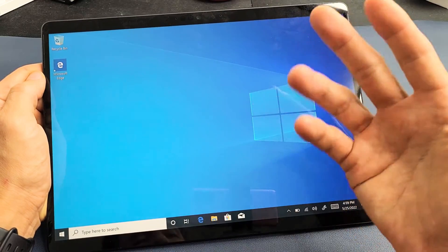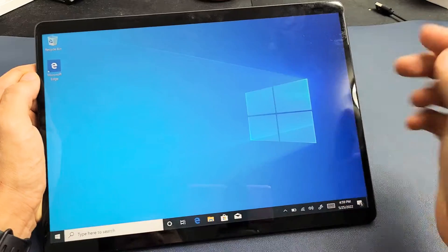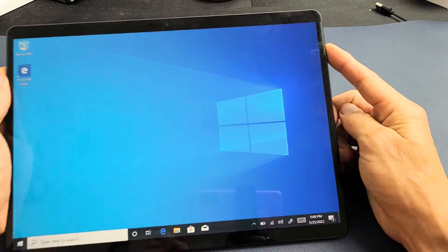It's an easy fix. What we're going to do is force your Surface Pro X to restart. It's very simple. The only thing you've got to do is press and hold the power button and continue to hold — don't let go until you see a Windows logo appear.